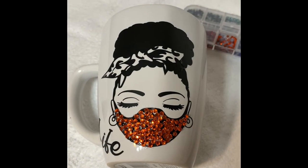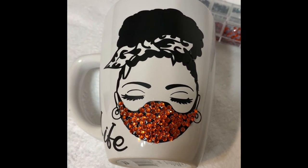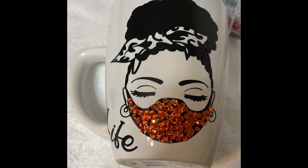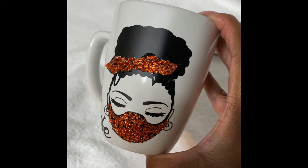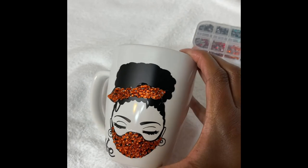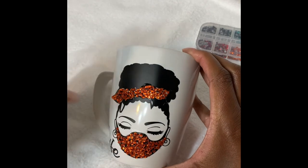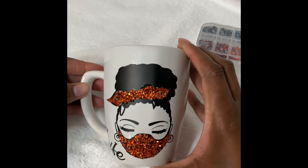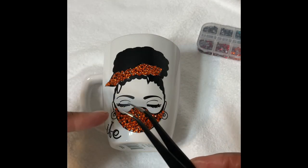Two hours later — not really two hours, but look at it. It's coming out pretty good for a beginner, right? I have gone in and done her scarf. I need to clean up around certain parts where the glue got a little out of hand, but for my very first time trying it, I really like it. I think all I need to do is practice a little bit more.